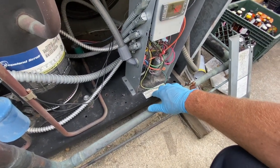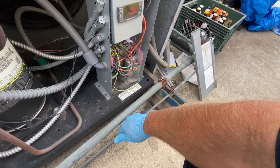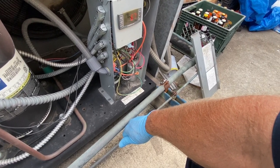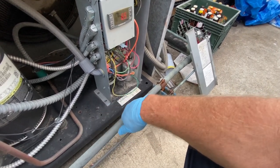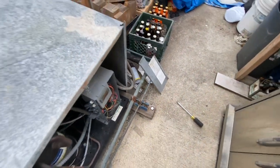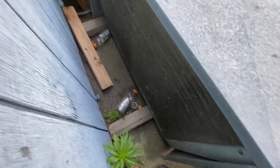It's supposed to be pulling 31. That box must be hot. Oh yeah, liquid line is super hot. Let's see what shape that coil is in — probably could use a washing.